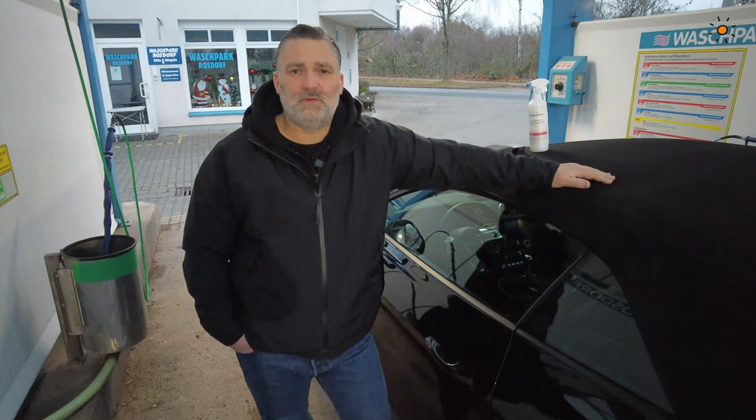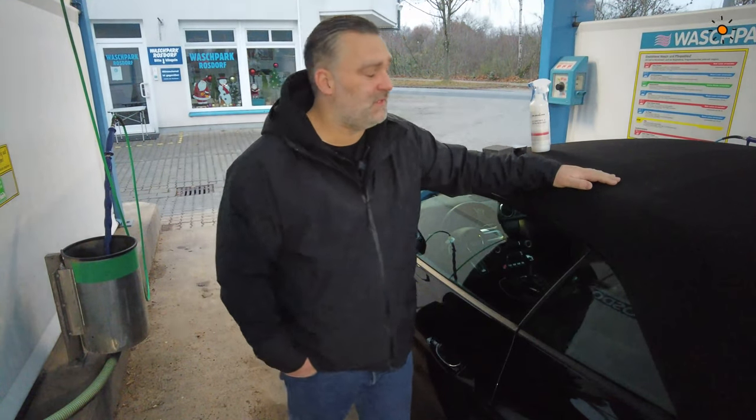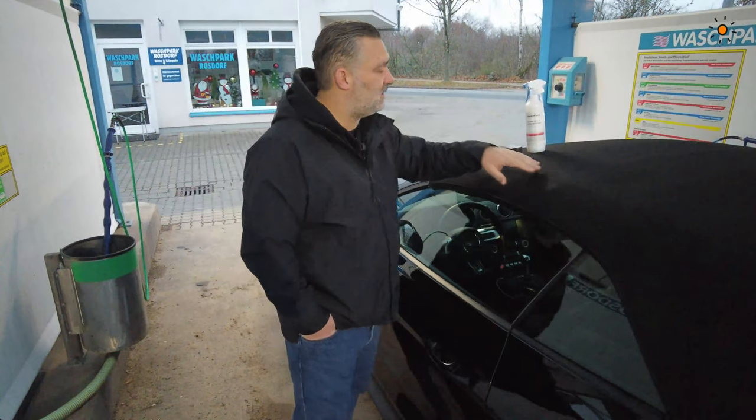Get this roof waterproofed. You have to spray a waterproofing spray on it. But before we do this, we have to clean it. We use Alcantara and Textile Cleaner from ColorLock of course.